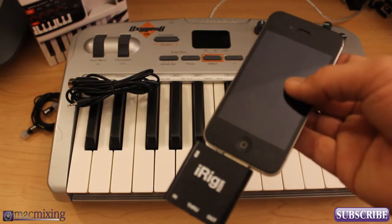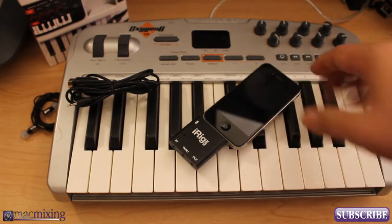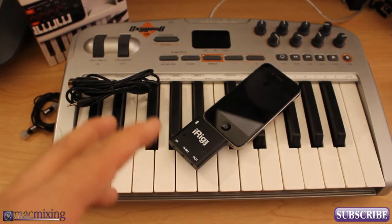Hey, what's up guys, this is Dom from MacMixing.com and here is the official tutorial on how to use the brand new iRig MIDI with SampleTank from MacMixing.com.